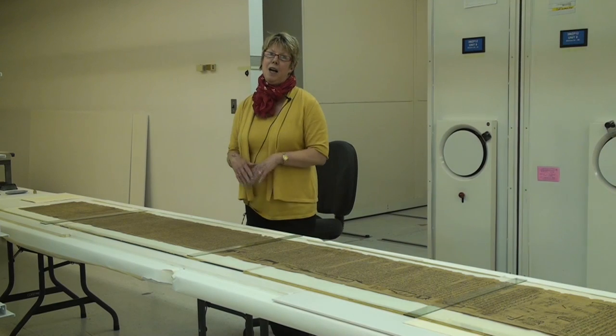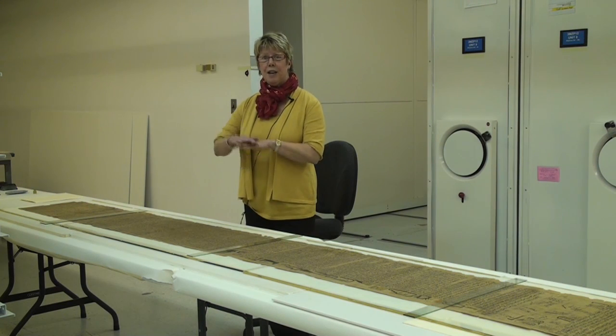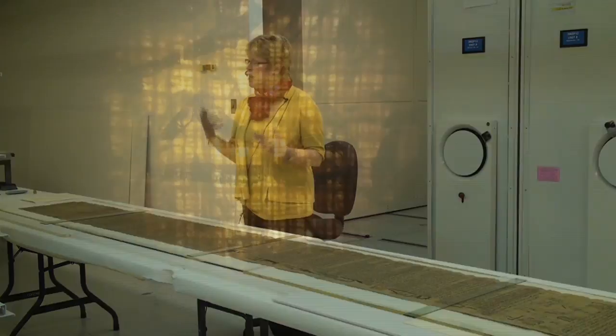Papyrus is a grid structure — it's made of two sheets that are put together perpendicular to each other. When you're looking at it through transmitted light, you can actually see the fibers and the grid pattern. It helps us under the microscope make sure we've absolutely got a join matched up.